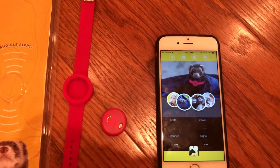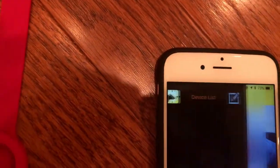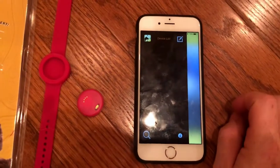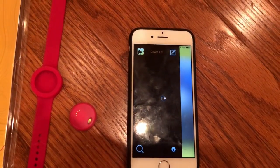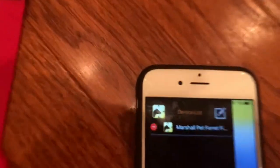Now your ferret finder is ready to be found. So we go into Bluetooth and we search. There it is.